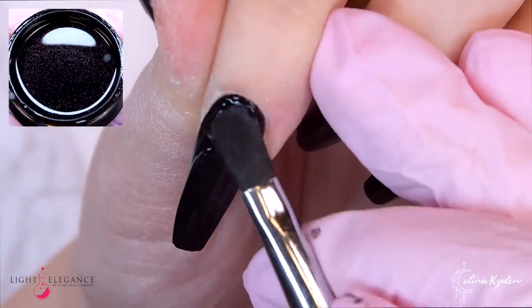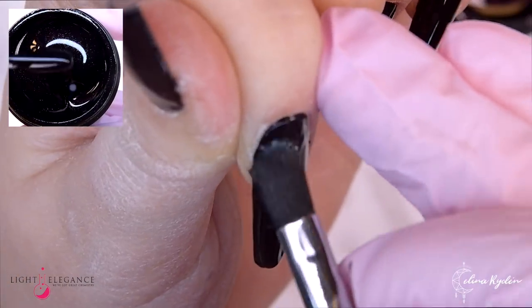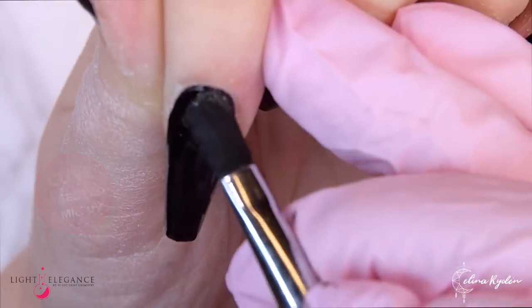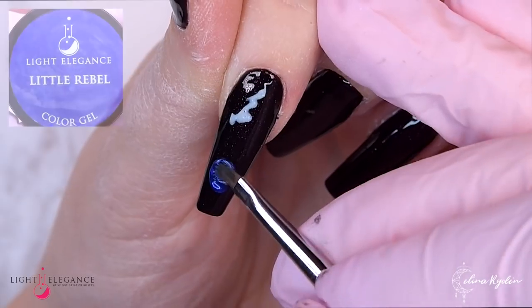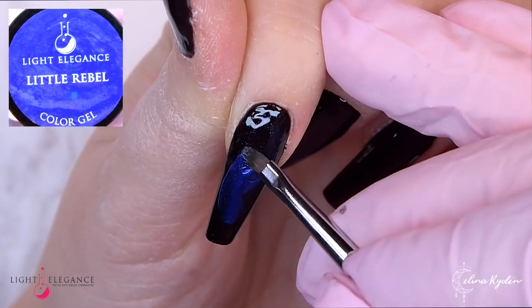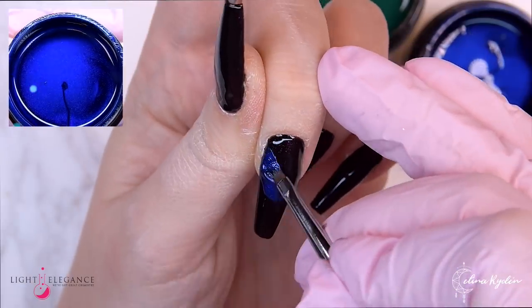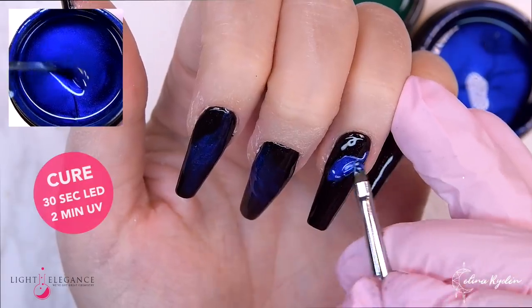After that I come in with this fantastic glitter — it's kind of hard to see in the picture but it is actually very sparkly. It has those super fine fuchsia purple glitter specs in it, very pretty, and it kind of looks like a really nice background for a winter sky, so that's why I went in with that.